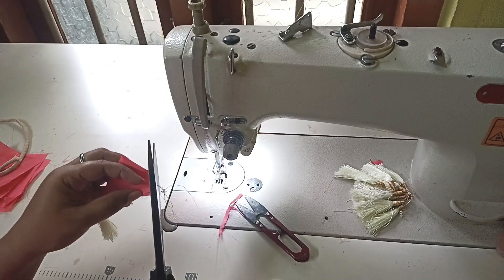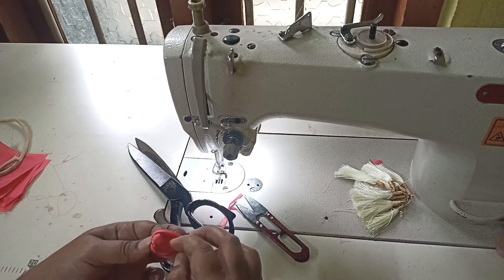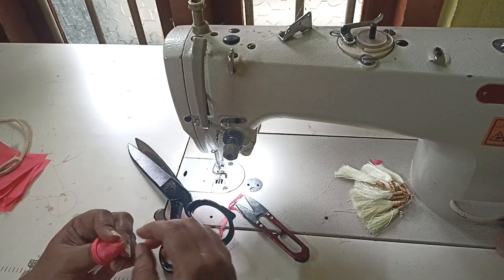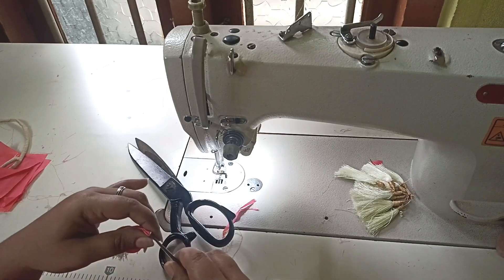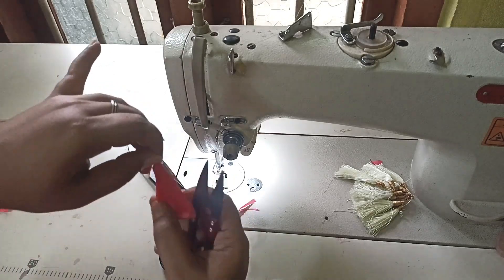We have to cut the thread. I have to cut the thread on both sides.